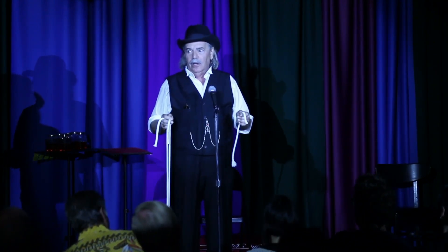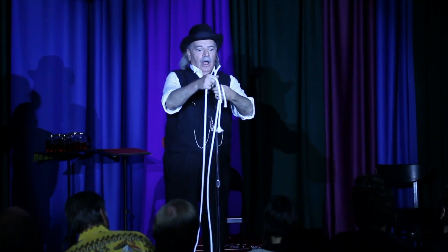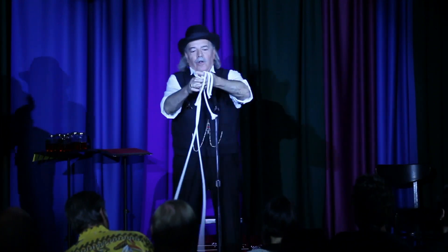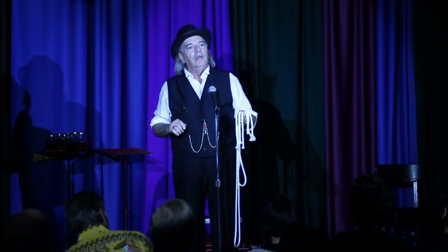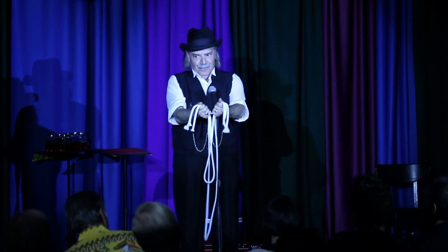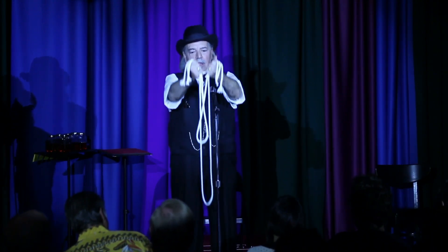This could happen to anyone. So as long as I'm teaching you the trick, I'll teach you what we magicians call a contingency plan. If you make a mistake cutting ropes, you fold them over one at a time — short, medium, and long — and you say the magic words: sim salabim. You have to say it with a certain amount of conviction. Sim. Salabim. I love it. It's so stupid. It works.